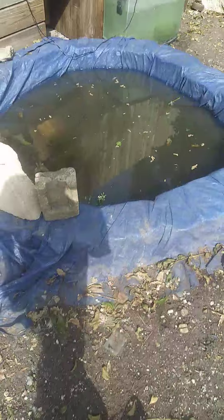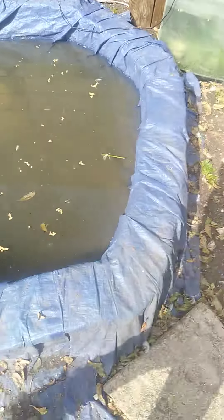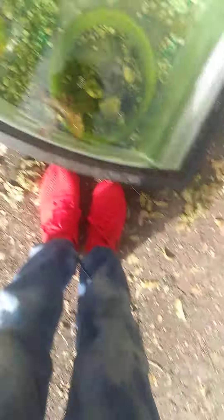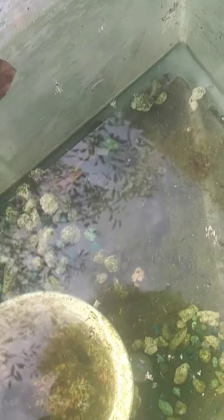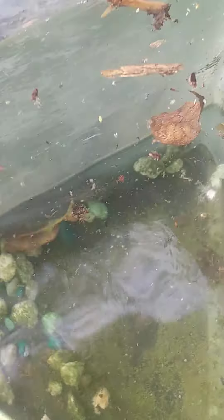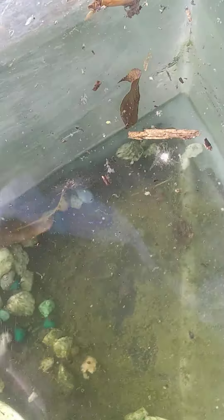That's what we got. Just cleaned it and it's already dirty — that's what happens when you have ducks. As you can see, right there's a little tadpole — it's a water frog.